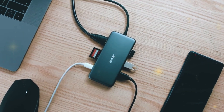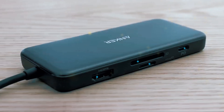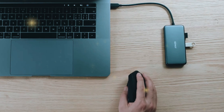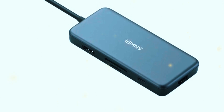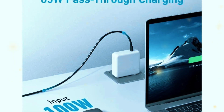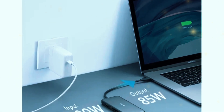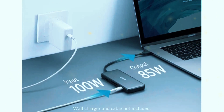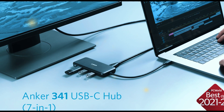The Anker Power Expand Plus is designed with convenience in mind. Its compact size means you can easily carry it in your laptop bag, making it perfect for on-the-go use. The aluminum exterior not only looks stylish but also helps to dissipate heat, ensuring the hub remains cool even during extended use. The build quality is solid, and the device feels durable, which is what we've come to expect from Anker products. One of the standout features of this hub is its ability to provide pass-through charging, meaning you can charge your laptop while still using the other ports. No more choosing between charging your device or connecting peripherals — now you can do both simultaneously.